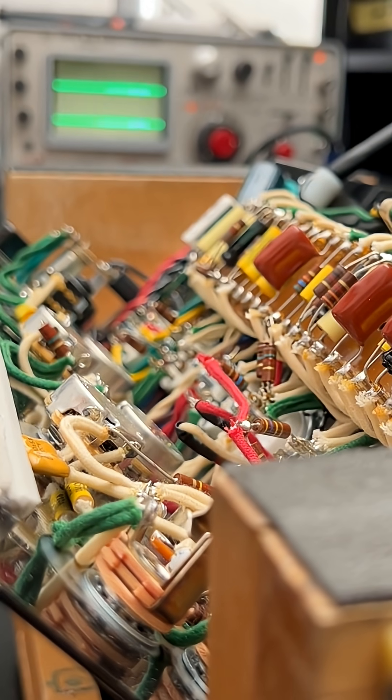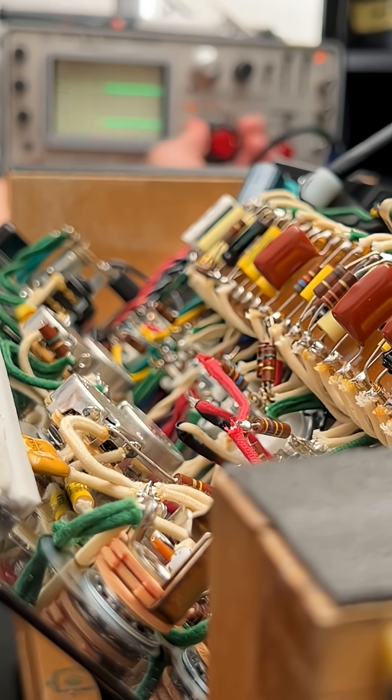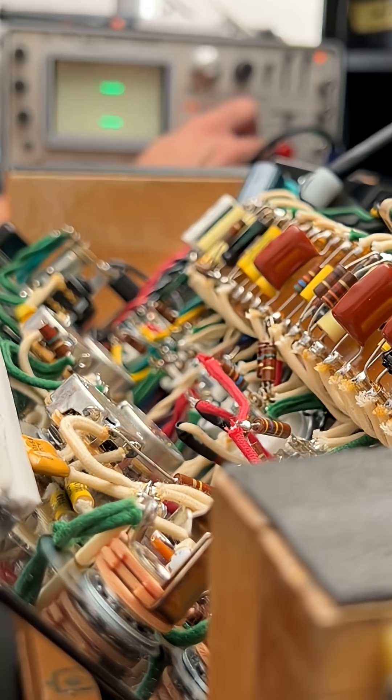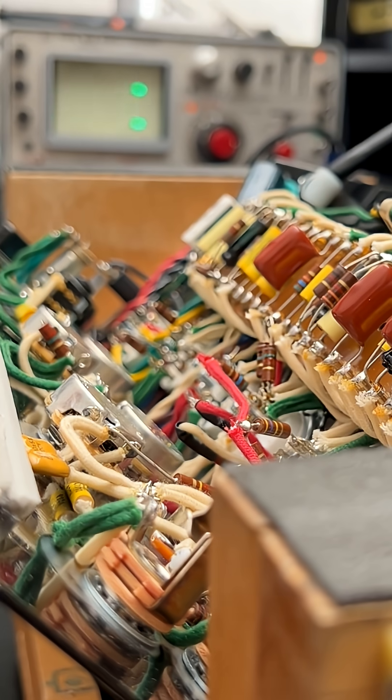I had my Tektronix 453 warming up there, but sometimes the fans are really loud. It's a hybrid scope, and it's just a thing of beauty — the most tactile experience. I love this scope so much.